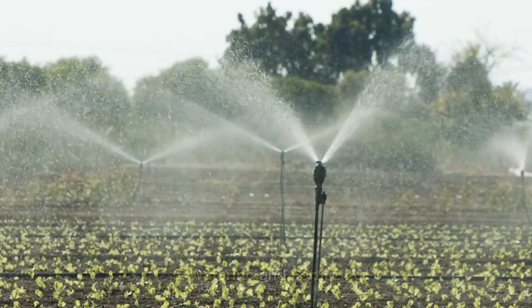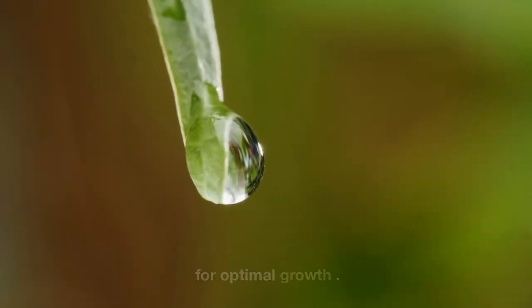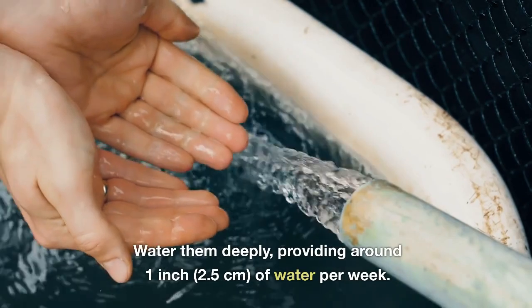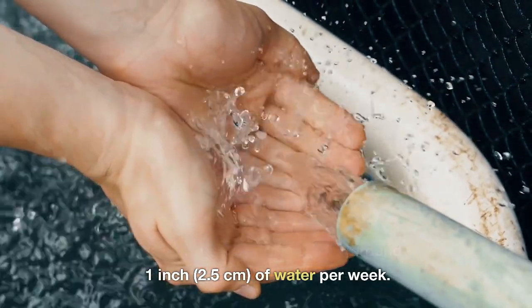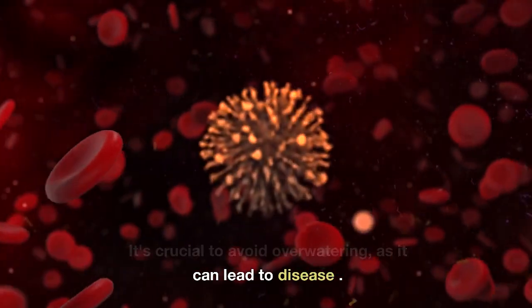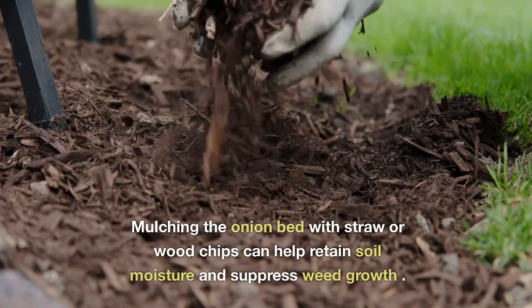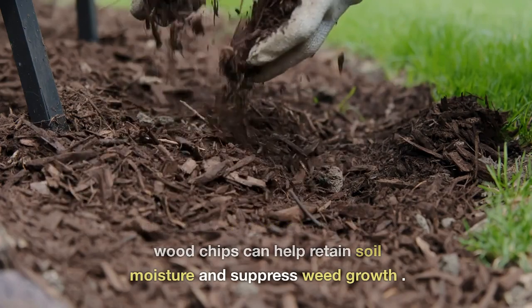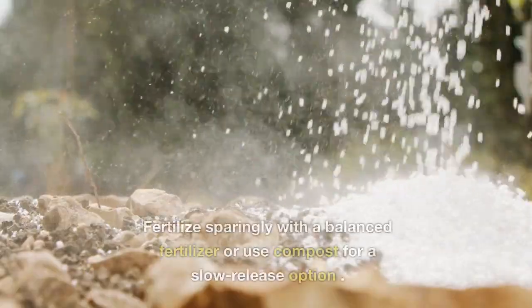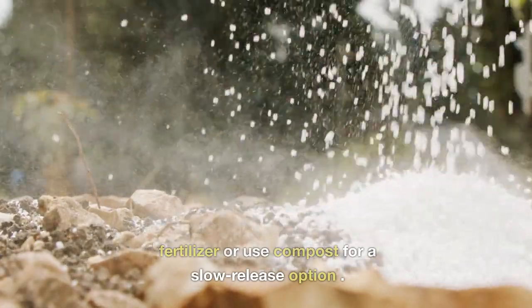Watering and Fertilizing. Onions require consistent moisture for optimal growth. Water them deeply, providing around 1 inch (2.5 centimeters) of water per week. It's crucial to avoid over-watering, as it can lead to disease. Mulching the onion bed with straw or wood chips can help retain soil moisture and suppress weed growth. Fertilize sparingly with a balanced fertilizer or use compost for a slow-release option.